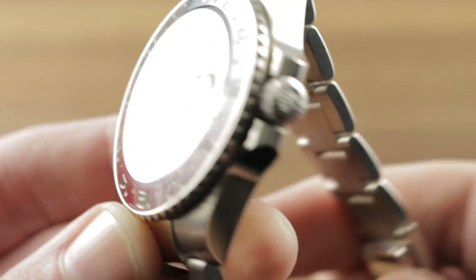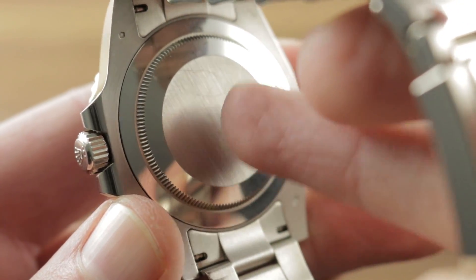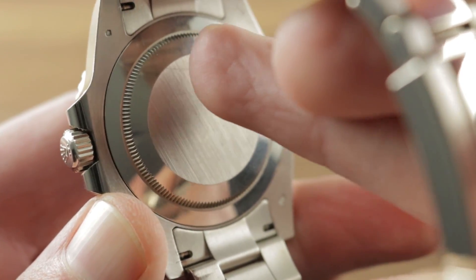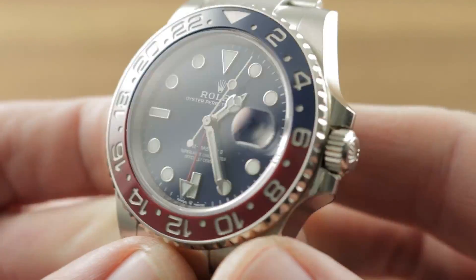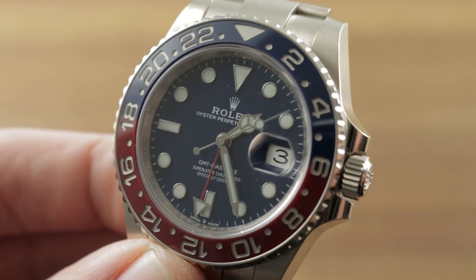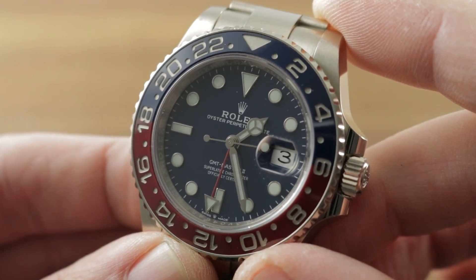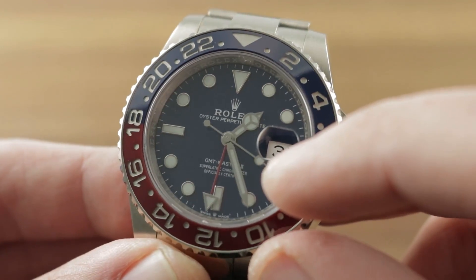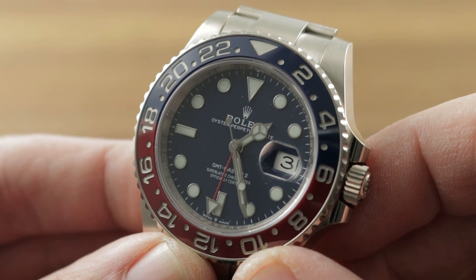Inside the case, a new movement — Rolex caliber 3285, 31-jewel automatic winding, 70-hour power reserve courtesy of a larger mainspring inside a thinned-out barrel, a revised drivetrain, a new Cronergy escapement using Leica etched components. That is basically Rolex's answer to Omega's coaxial system. COSC chronometer certified, yes, but Rolex adjusts the fully cased-up watch in six positions rather than the chronometer five to ensure the watch runs minus 2 plus 2 seconds per day or better, versus the COSC minus 4 plus 6. That is the superlative chronometer standard — that's why it's written on the dial these days. 28,800 beat rate, so 8 beats per second or 4 hertz.